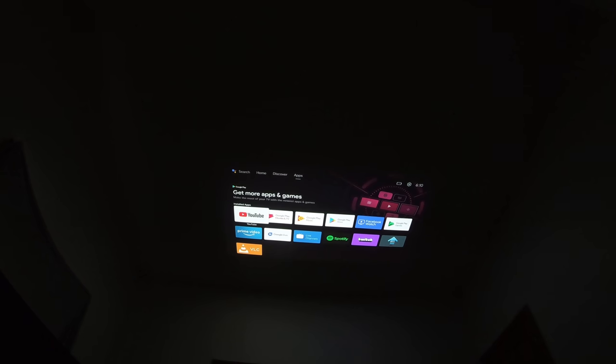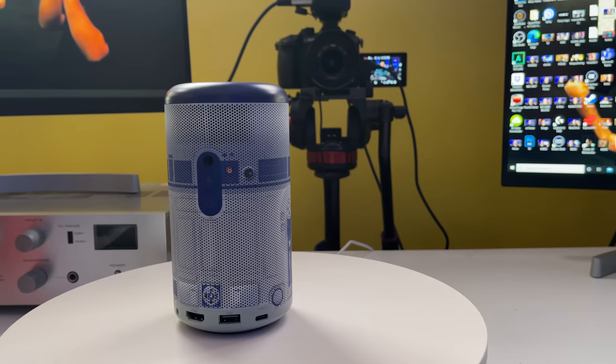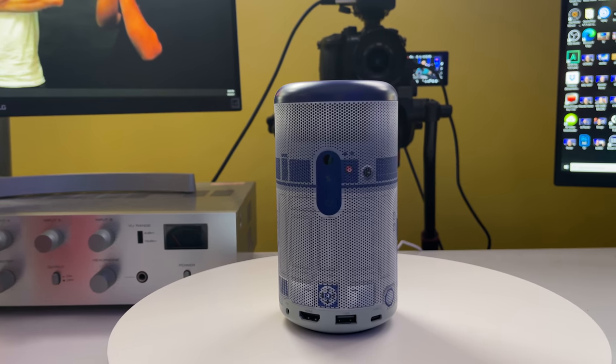This actually runs Android TV with no custom software on here. So if you want to watch YouTube, Twitch, Hulu, or download other apps or even Netflix — even though you have to sideload Netflix through the Nebula Manager app due to a certain install base requirement — it's not a big deal. You download the Nebula Manager app and you're using full-fledged Netflix. It has a whole bunch of apps built right into it. As long as you have an internet connection, a flat wall or projector screen, you have a smart TV in a can, which is pretty amazing.